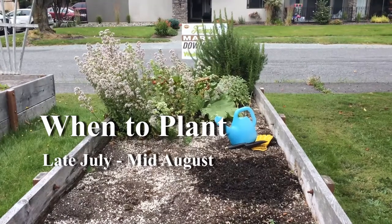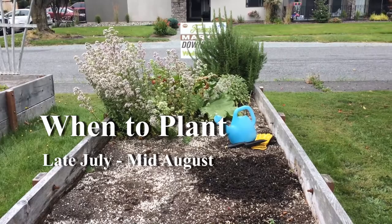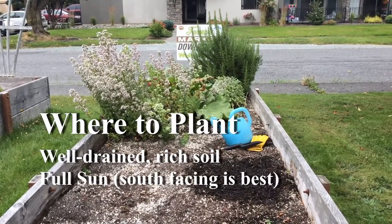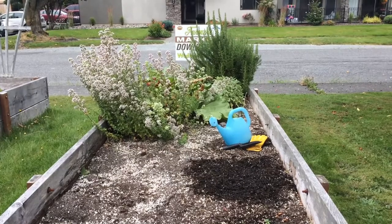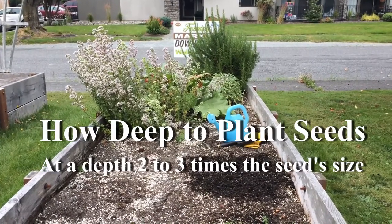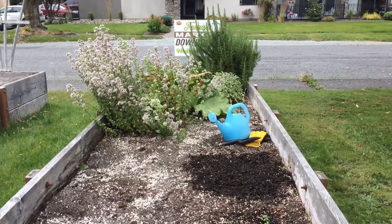You can start planting from late July through mid-August. You want to plant in well-drained rich soil in full sun. The rule of thumb is to plant seeds at a depth equal to two or three times their thickness. It's better to plant seeds too shallow than too deep.